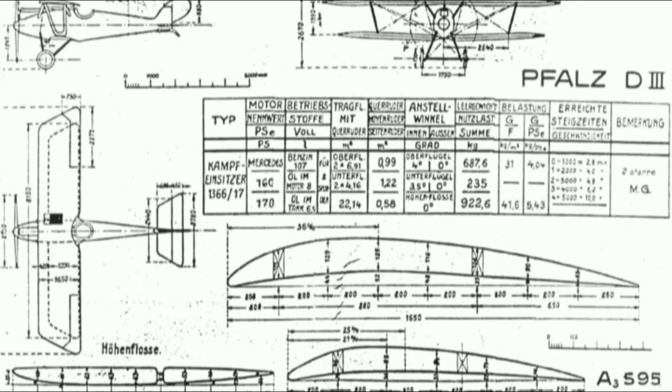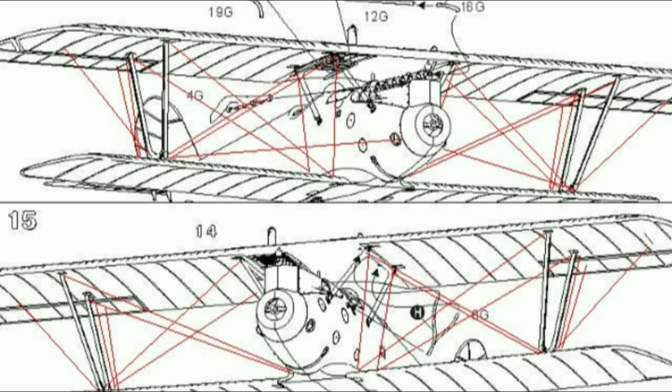However, it also proved to be more labour-intensive and expensive. Furthermore, fuselages of the Wickelrumpf type proved to be liable to twisting or warping in service, affecting performance as well as causing control problems. This has been attributed to moisture absorption in damp frontline conditions or to the use of insufficiently seasoned wood.